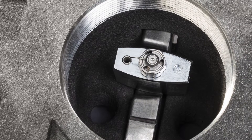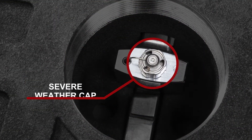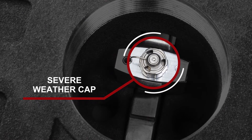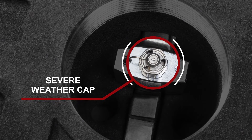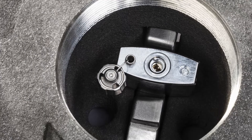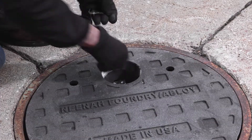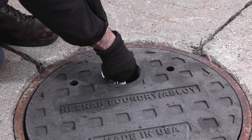The Abloy PLM padlock is equipped with a severe weather cap which gives the lock an IP68 rating. A simple quarter turn of the cap will remove it from the lock, and the attached spring ensures that it hangs safely to the side of the lock. Insert the key into the padlock and turn clockwise to unlock.